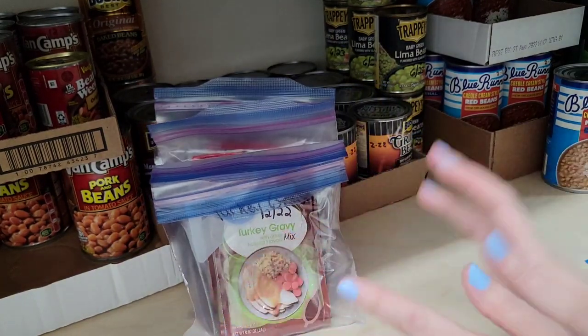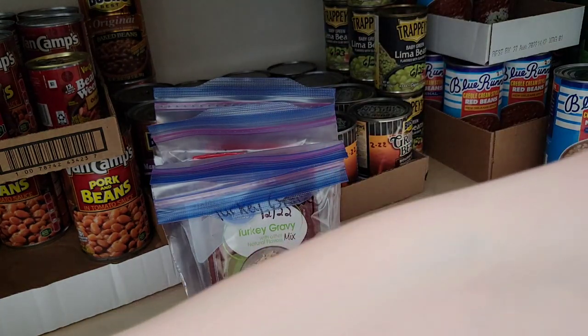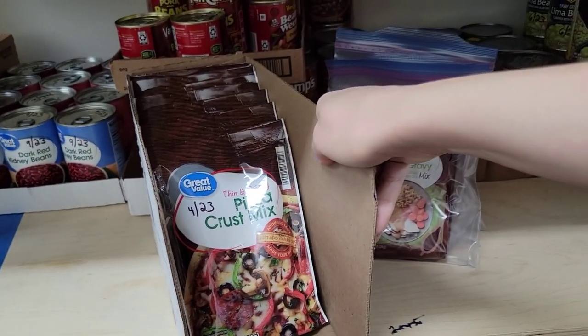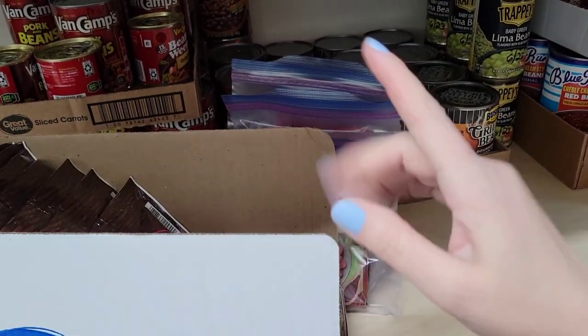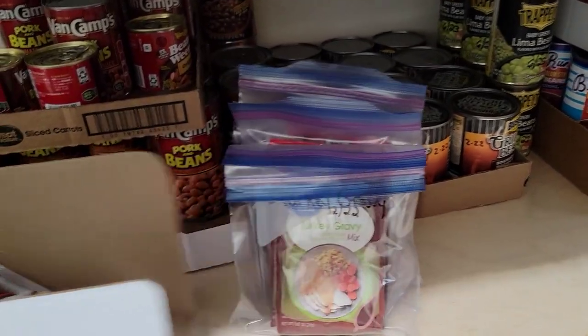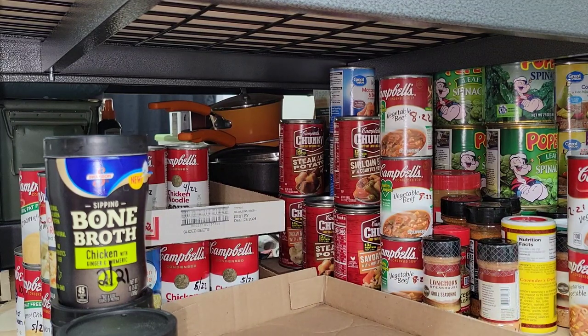For now I'm just going to stick everything right here until I get a cardboard box that will fit these in perfectly - kind of like this pizza crust box right here, so I can have a little filing system. Next time I go to Walmart I'm going to snag another Great Value pizza crust mix box for that.